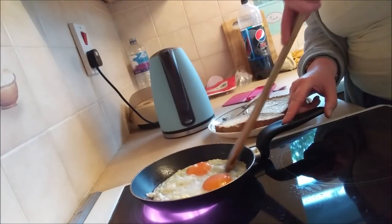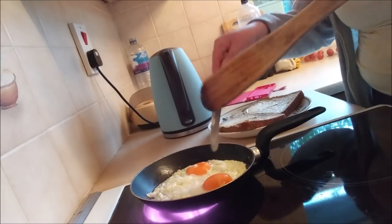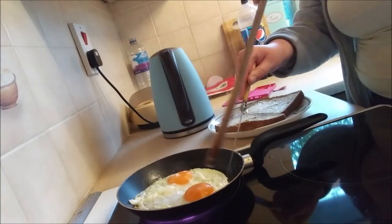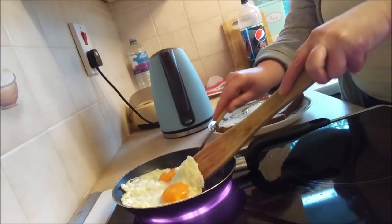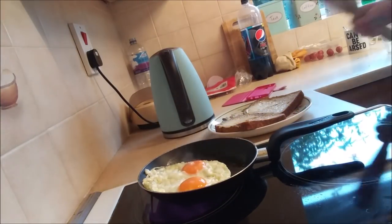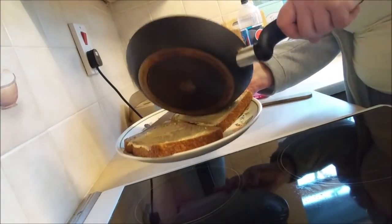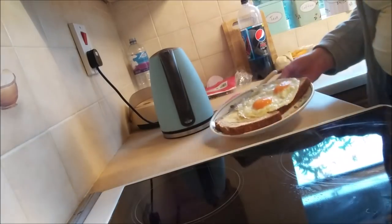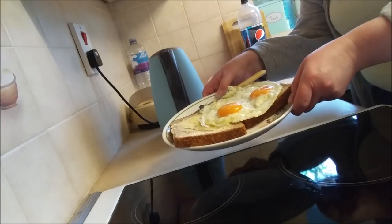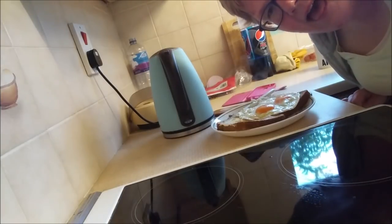Alright, so right now this is going to be the sunny side bit. Right, here we go. Oh my god, oh look at that. There we go, we have the eggs — I can't believe it! That is literally cooking, I'm very impressed, ha ha ha ha!